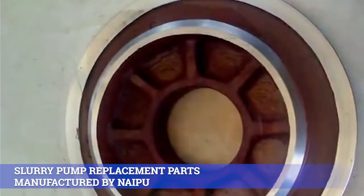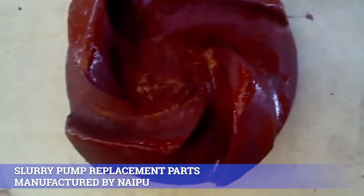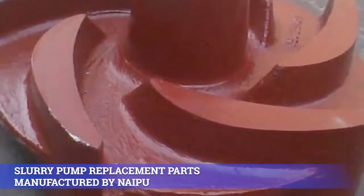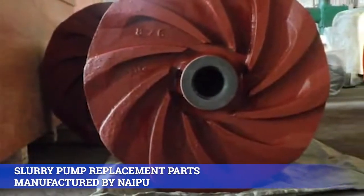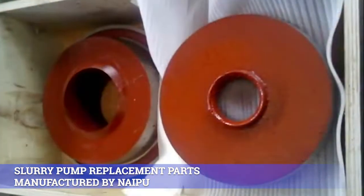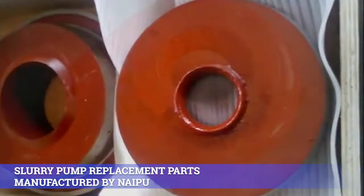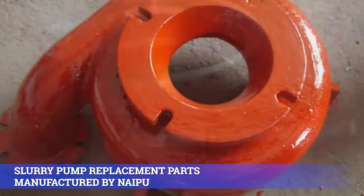Naipu Pump manufactures slurry pump replacement parts, 100% interchangeable with a famous brand in the world. With more than 30 years of mining experience, we can supply suitable material for the client's specific requests based on different mediums of the pump in different working conditions. Our main replacement slurry pump parts materials are as follows.